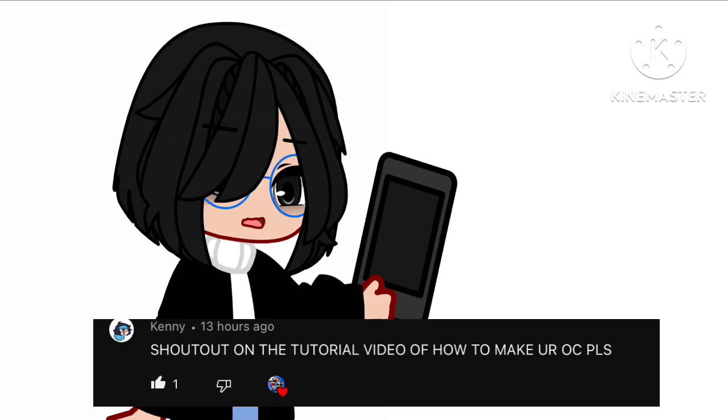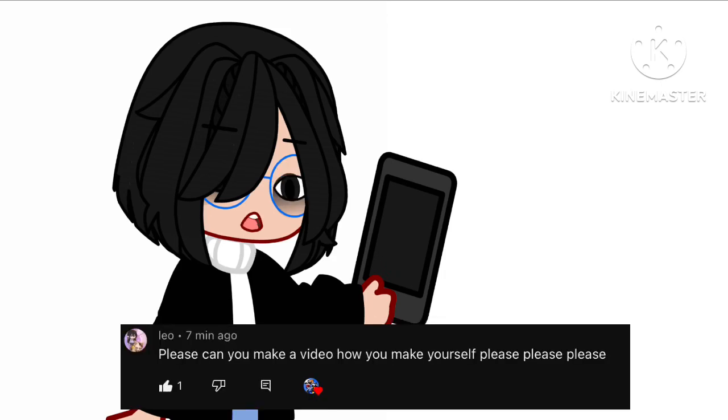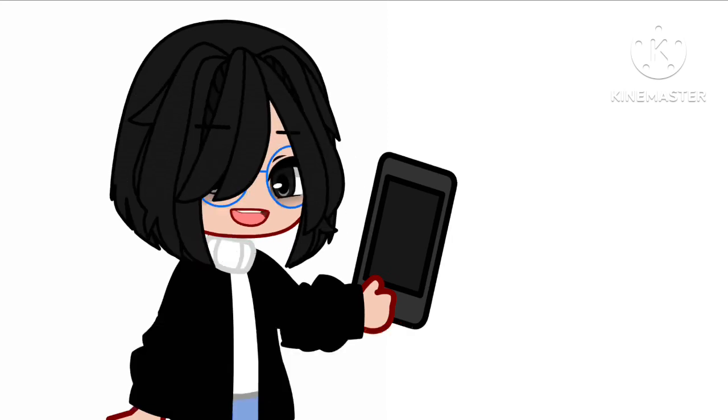Shoutout on the tutorial video of how to make your Rosie. Please make a video of how you make yourself — of course I'll do it because you're my viewer. Please don't take my OC and consider it as your main OC. Let's just get on to the video right now.